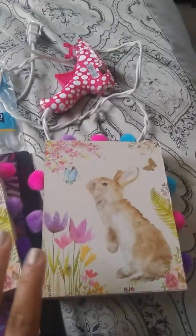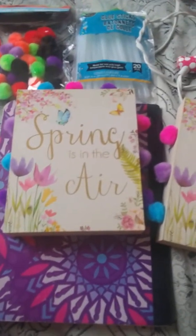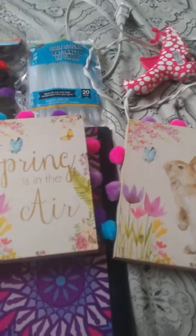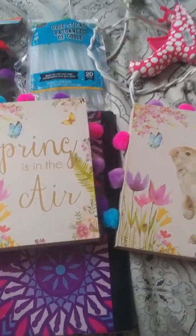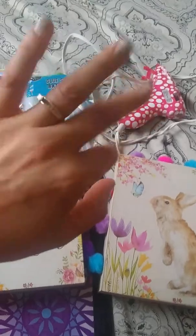I hope you guys enjoy this DIY — if you do, give it a thumbs up. If you're new to my channel, welcome! I'm just starting to do DIYs and share my ideas. I'll see you guys on my next video, bye!